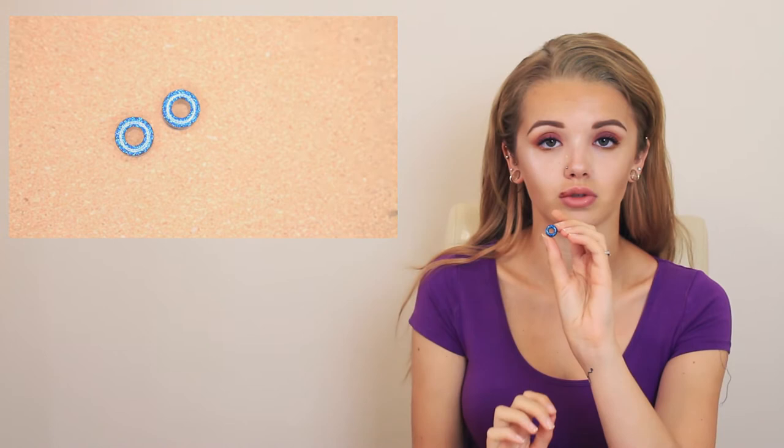The first ones I started off with are 8mm — little tunnels. They're just a little black tunnel, they are a screw back and they have an iridescent blue sort of gel covering around the outside of the tunnel. They are probably one of my favourites.